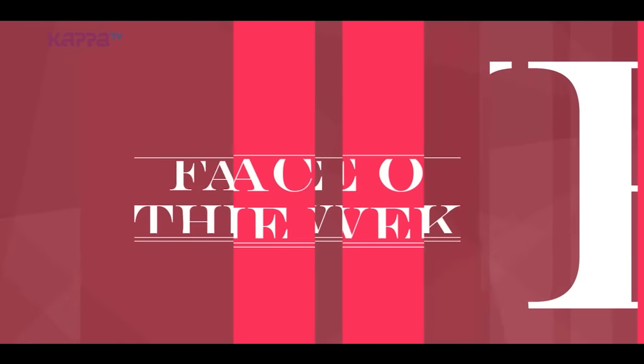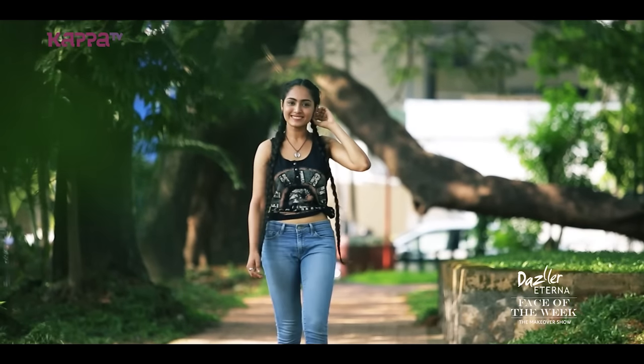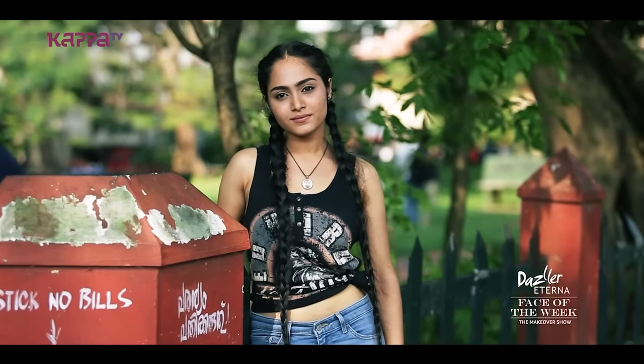Welcome to Dazzle It In Our Face The Week and I'm Ann Benjamin. Today's Dazzle It In Our Face The Week is Sandra. I'm Sandra Soman coming from Calicut. I'm very interested in modeling, fashion designing and all that. I'm excited to have the Dazzle It In Our Face Of The Week. So I'm looking forward to working for it.